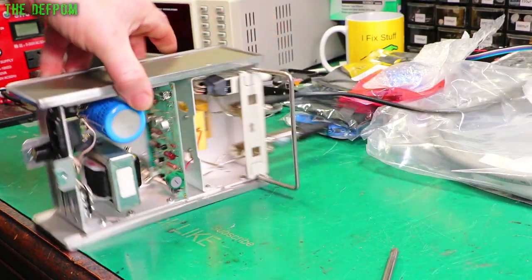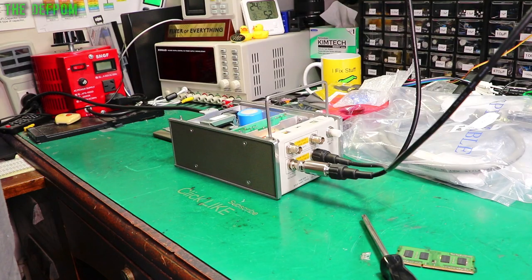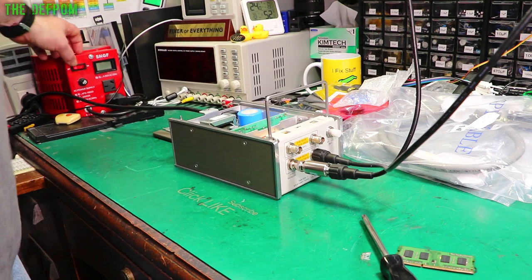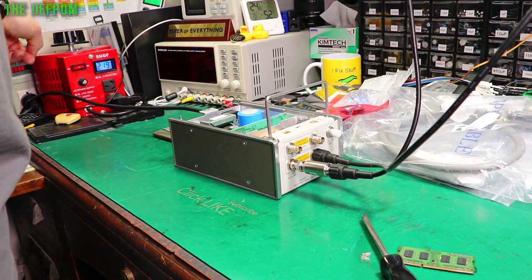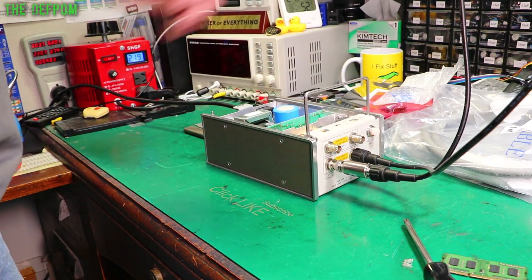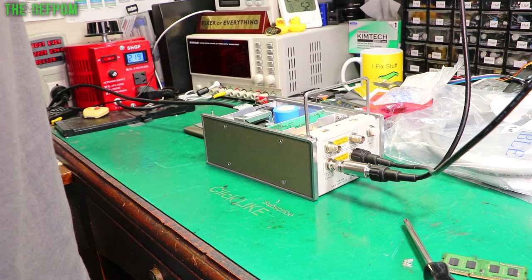First I need to change the line voltage — it's currently at 115 volts, so I'll switch it to 230 volts. I'm not going to change the fuse just yet. Let's power this thing up for the first time. I've got power plugged in; it's upside down purely so I can see if it does smoke and identify where it comes from. No current being drawn so far on my meter. Let's turn the power on — okay, I've got a power light. No smoke.